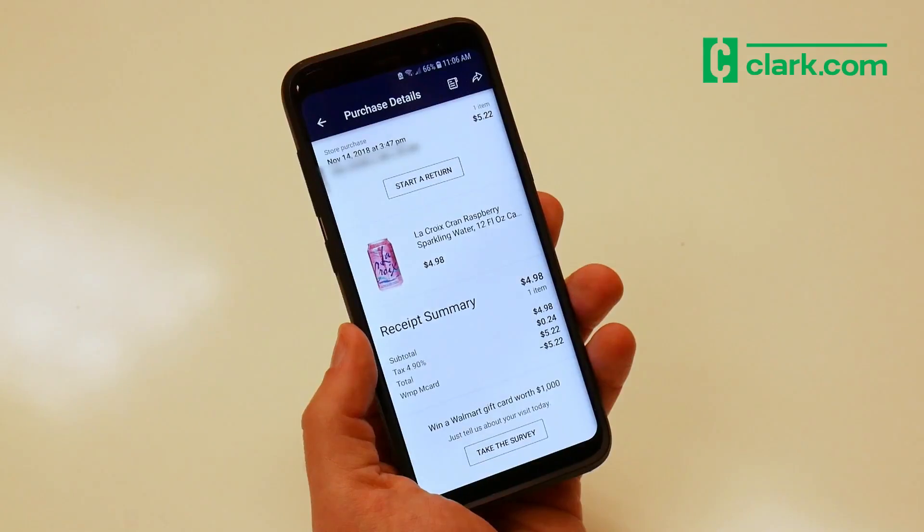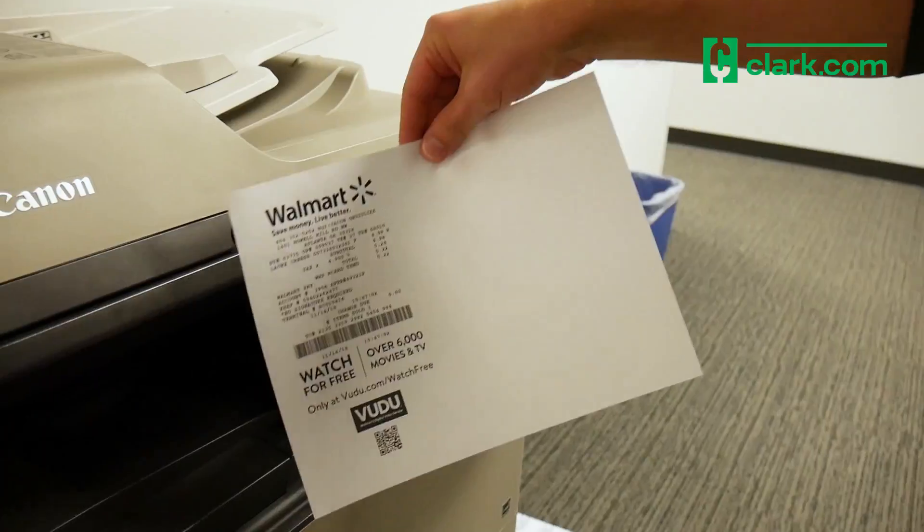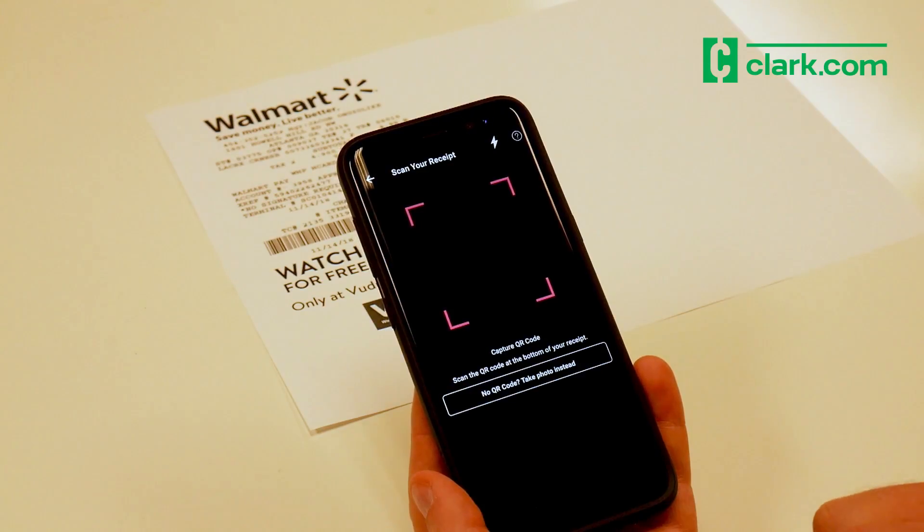Next, click on the share icon and email yourself a copy of the receipt. Then, print a copy of your Walmart e-receipt and use the Ibotta app to scan the QR code at the bottom.